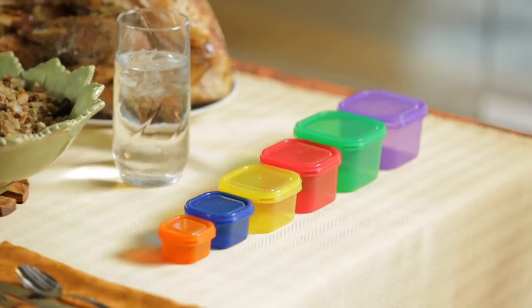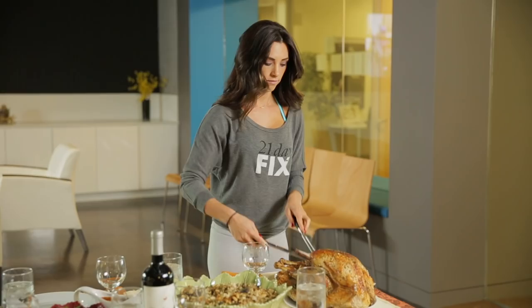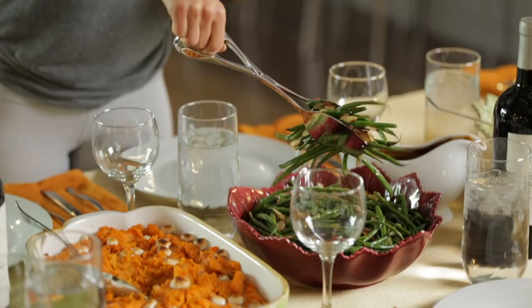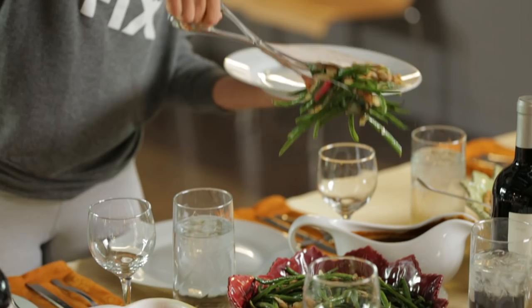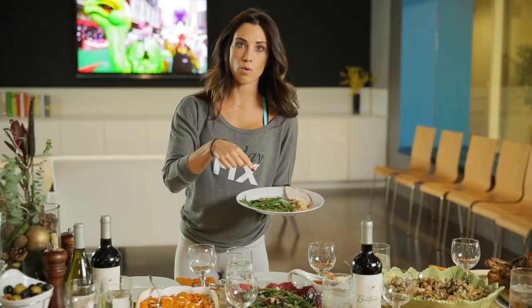This is actually how I would do it at Thanksgiving dinner. I'm going to start with the turkey — turkey is protein. Instead of two slices, I'm going with one. That's one red container right there. I'm going to do a tiny little bit of stuffing on my plate. Green beans — one big scoop, that's probably about a green. However, there are almond slices and there is oil, so if your green beans are swimming in oil, you need to be aware of that. Plate your veggies first — that's key, because there's not going to be as much room on your plate for the other stuff. You see how much room just the two vegetables took up on the plate.